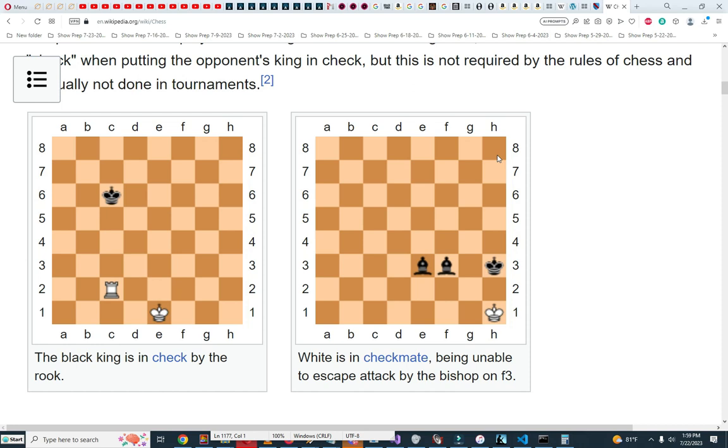The white king is in checkmate — it's being attacked by the bishop. It can try to move to a nearby square, but that square is covered by the bishop. If it moves to the upper-left it's still under attack by the same bishop. If it moves up, it's being attacked by the opposing king. So that's checkmate.